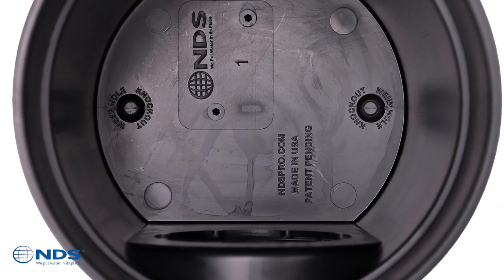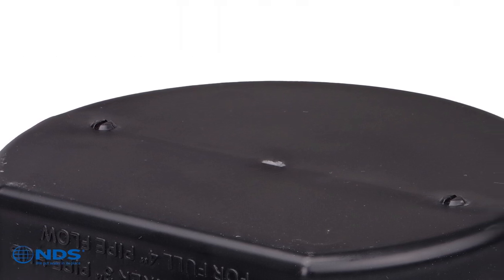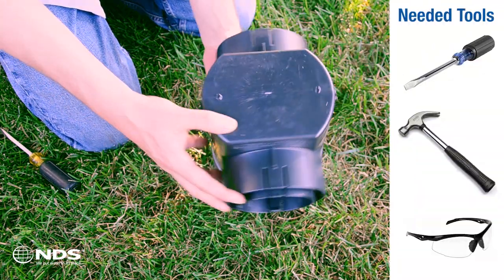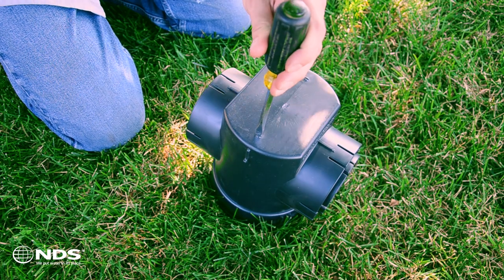Look inside the basin and you'll see two knockout locations on the sump bottom. Flip the basin over and you'll see two small round bumps on the basin bottom, each with an open slot to receive a screwdriver blade. To knock out the Weep Hole, simply use a hammer and a ¼-inch to ¾-inch slotted screwdriver. Be sure to use appropriate protective equipment.